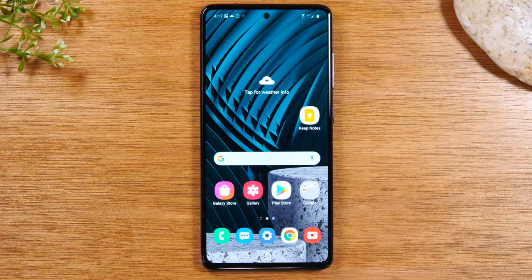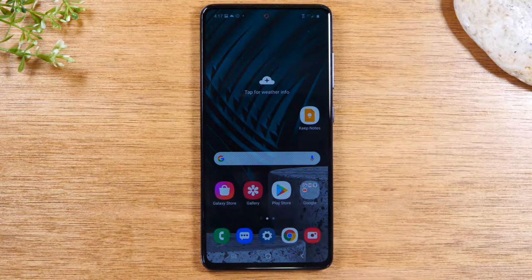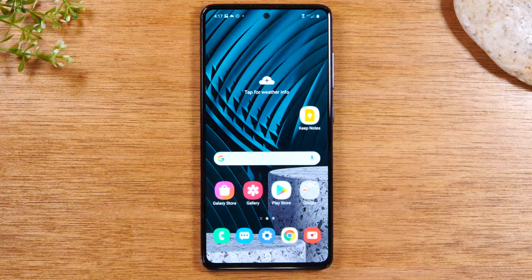Hey everyone, thank you for joining us today. If you want to stay up to date on all the mobile technology coming out and learn cool tips, tricks, and hidden features, make sure you hit that subscribe button down below and tap the bell to turn on post notifications so you can be alerted every time we post new videos. Today we're going to walk you through how to run two apps at one time on your Samsung Galaxy A51.